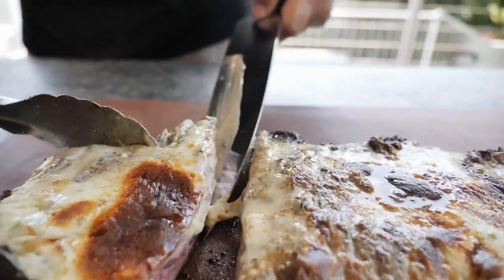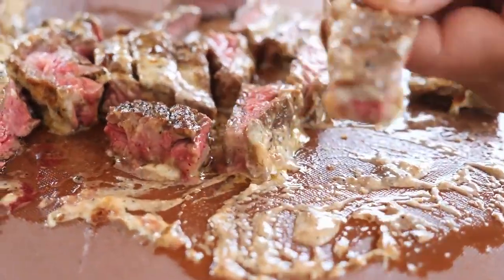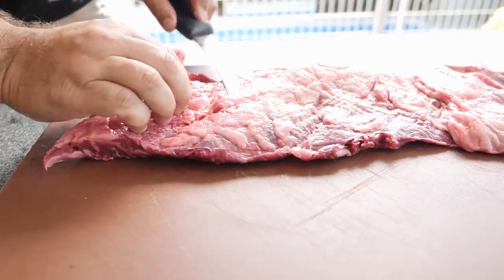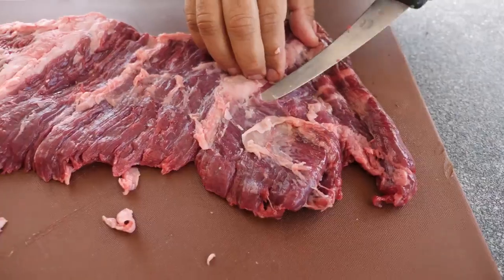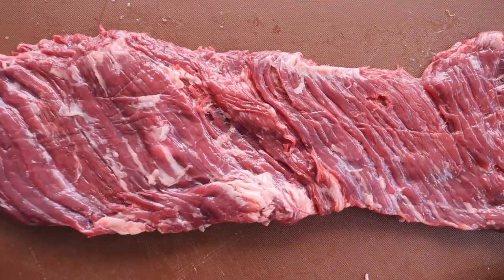Hi, it's Adriano here from BIZ Food and today we're gonna cook a skirt steak with blue cheese cream. Start by going to your local butcher and ask for a nice piece of skirt steak. Now we need to trim off most of the fat and silver skin from both sides of the skirt steak.